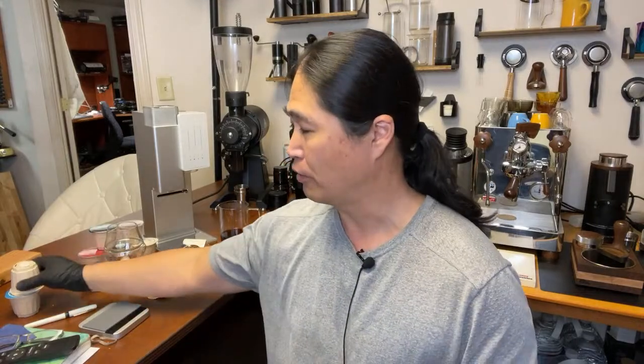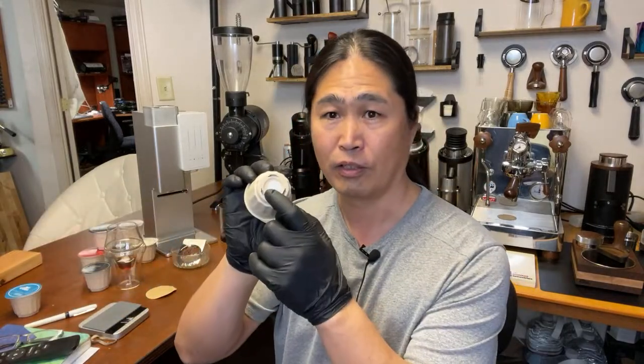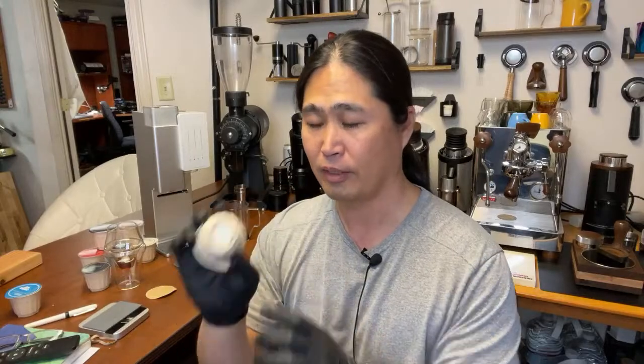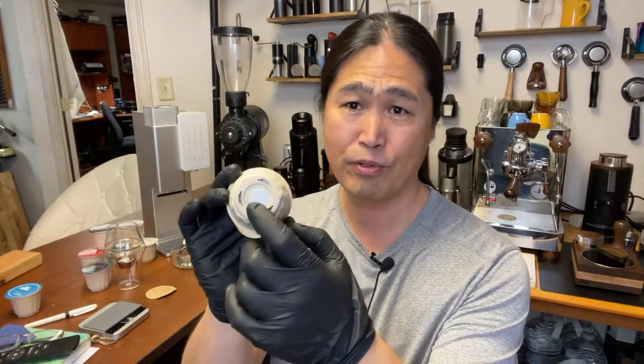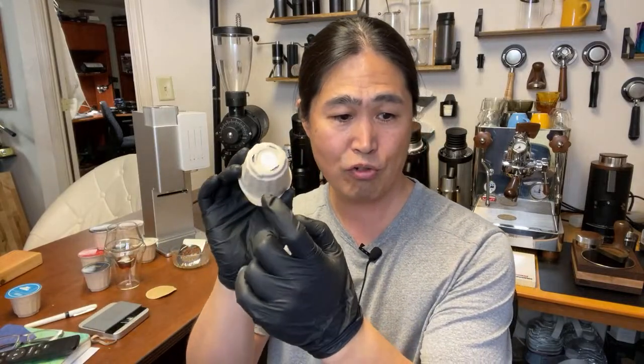They're building an app already, so you can actually program your own RFID. That's going to be interesting. Also, this pod has a lot of holes in it, so just make sure you store it in a vacuum-sealed airtight container to keep it fresh.